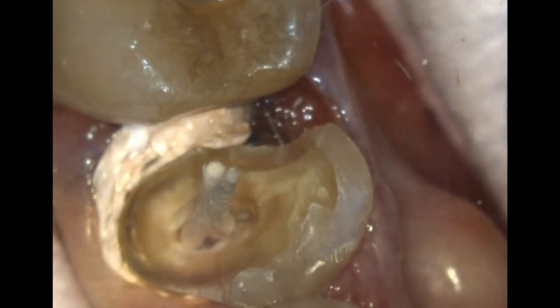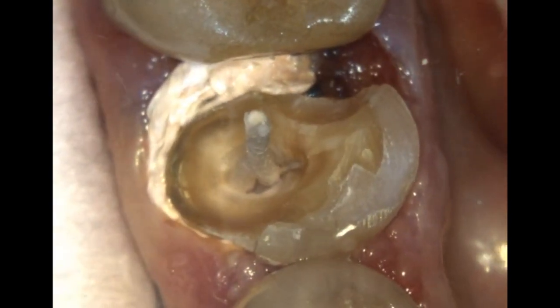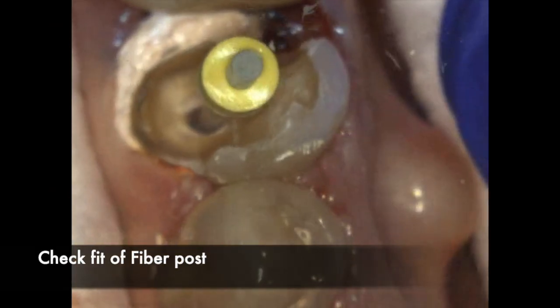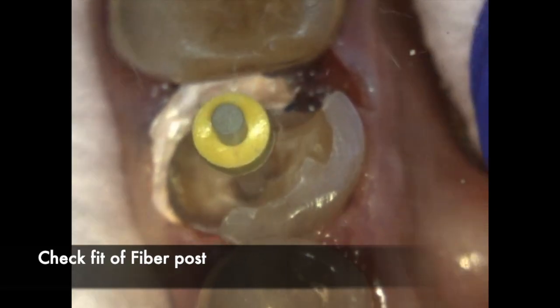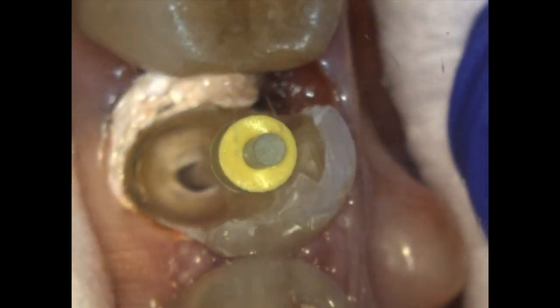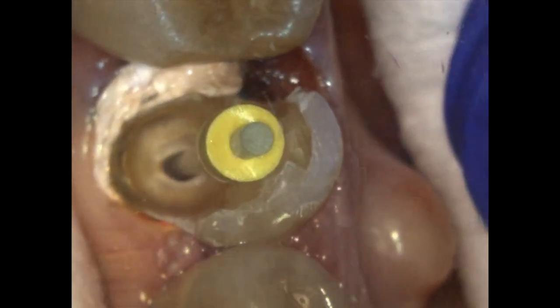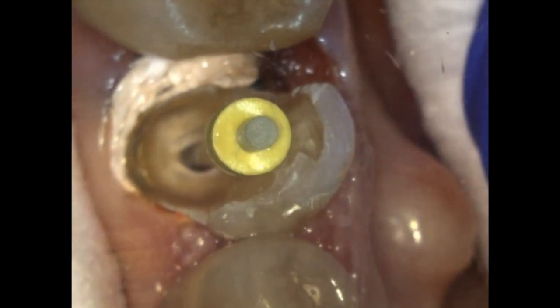In this case you can see I'm using paper points — you may need to do this a couple of times just to ensure the canal is completely moisture free. Before I start the bonding process, I'm doing one final check for the fit of the fiber post. I'm ensuring it is going to be tall enough, has a nice passive fit, and goes deep enough into the post space I have created.